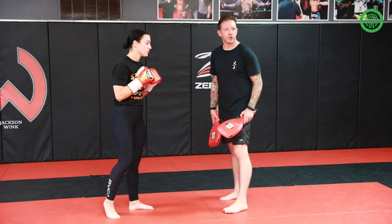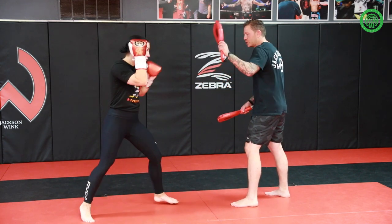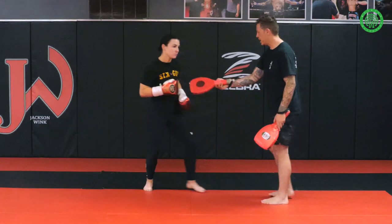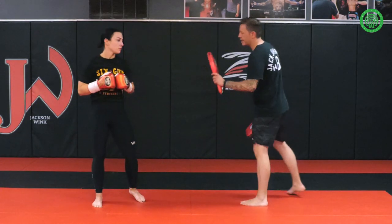So let's review the three basic quickly. We're going to go our classic jab, our offline jab, and our far jab. Good. Nice hand up, Lydia, on each one. Good balance. Good reset.